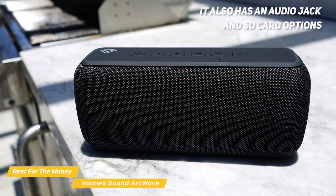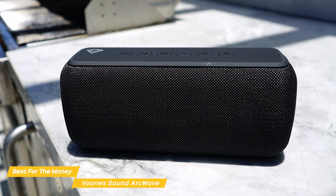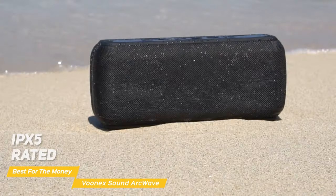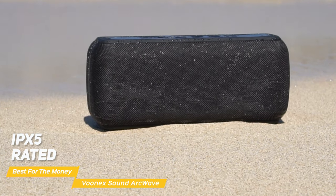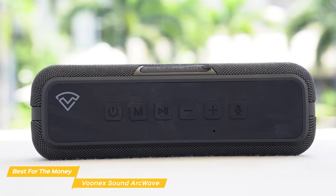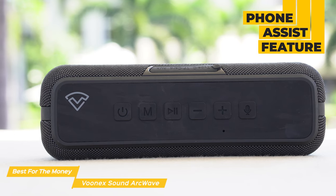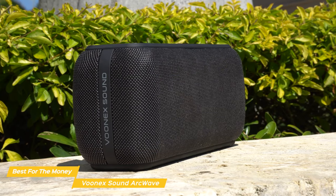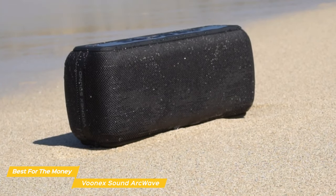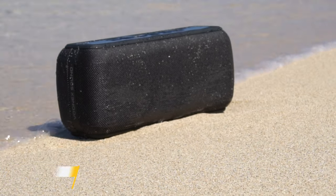It also has an audio jack and SD card options for easy connection to devices that don't have Bluetooth. The unit is sturdy and lightweight at under 3 pounds, so you can easily bring it along in your backpack or purse and enjoy it lounging, hiking, camping, or partying with friends. Plus, the ArcWave is rated IPX5, so it can handle water splashes and spills, and its robust build will withstand most harsh environments. Overall, the Vunex Sound ArcWave is the best bass speaker for the money — with excellent sound quality including deep, rich bass, long battery life, and a simple, portable design, it's a perfect option for most people looking for a high-end speaker experience at a more affordable price point.